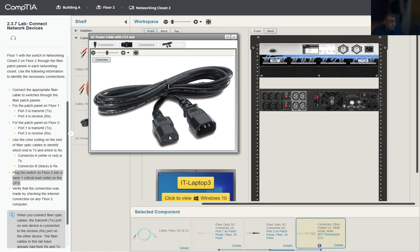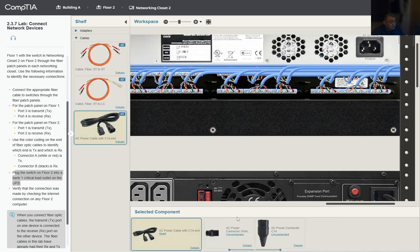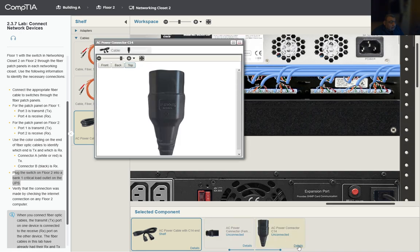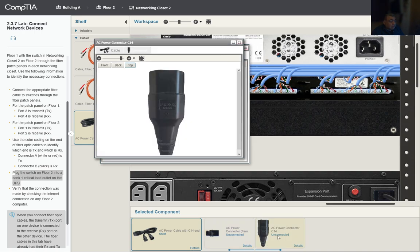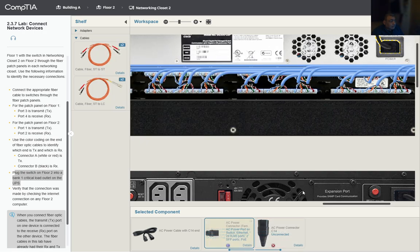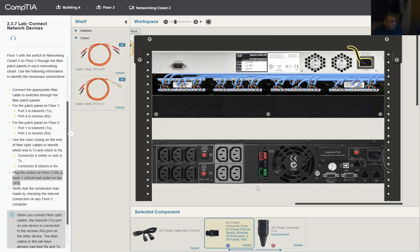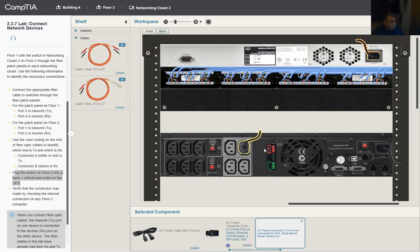The switch uses the female part of the connector since the switch already has a male connector. Zooming in on the switch, we select the cable and connect it. Then we take the other end to the critical load outlet, which is identified by the gray connectors. We connect it there, and it's done.